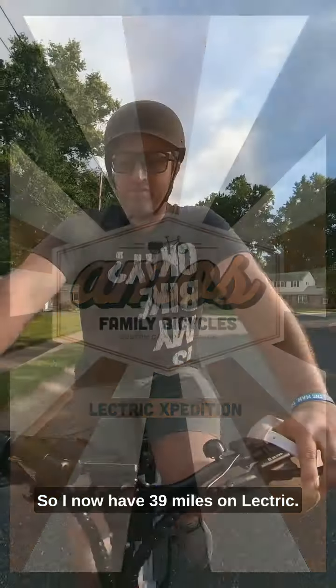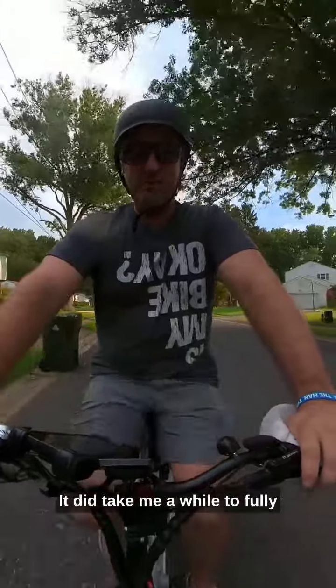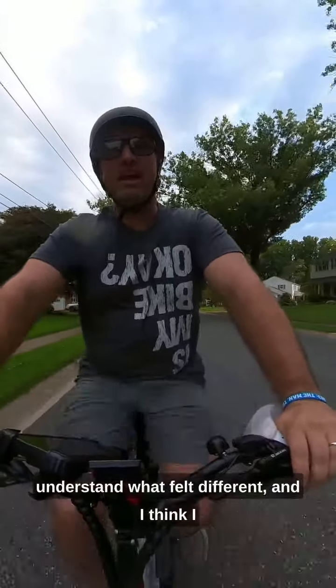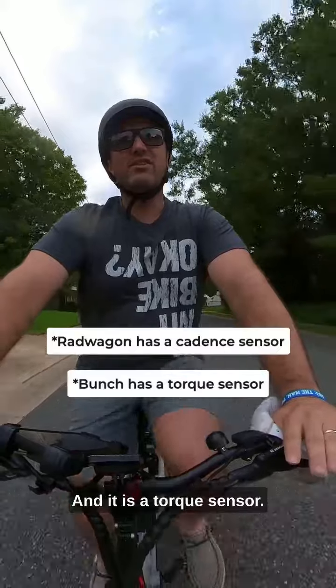I now have 39 miles on the electric. It did take me a while to fully understand what felt different, and I think I finally have a grip on what it is — it is a torque sensor.